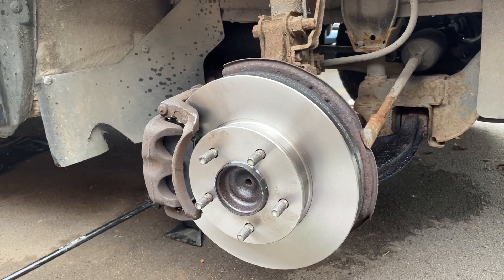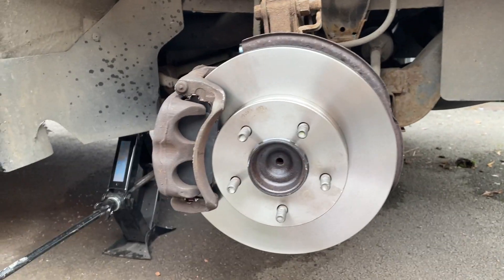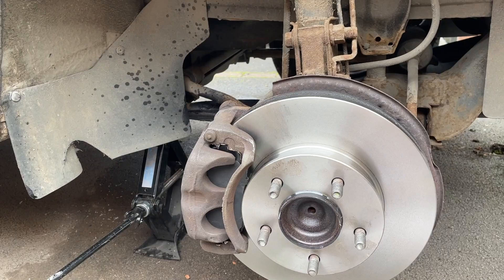Another thing I did was replace all the brake shoes and brake discs ready for the MOT. I thought why not - I'd never changed them before and that wasn't too bad a job.